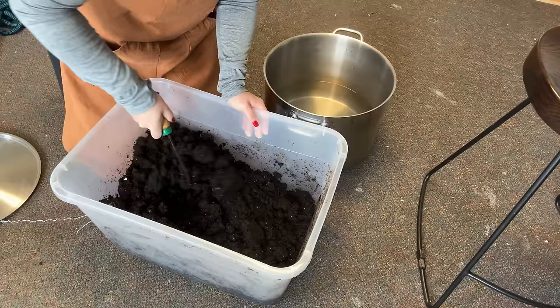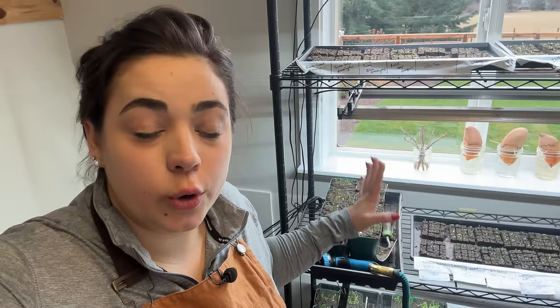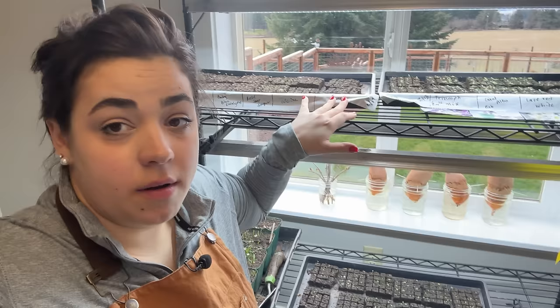It actually feels pretty good. I need this to cool off a little bit before we can turn this into soil blocks. I'm going to put the lid on this and use it later today. First, I want to show you what has germinated — we have a ton of green going on in the grow room already.